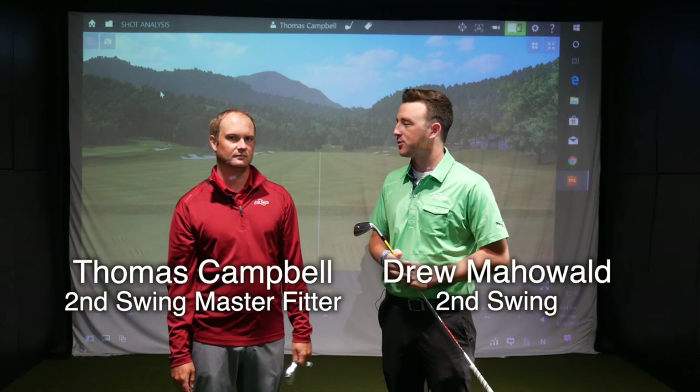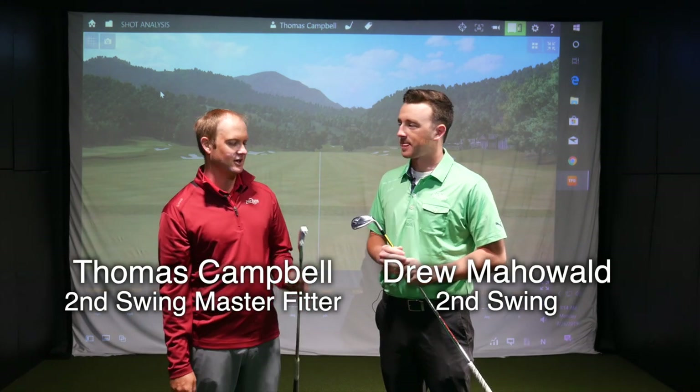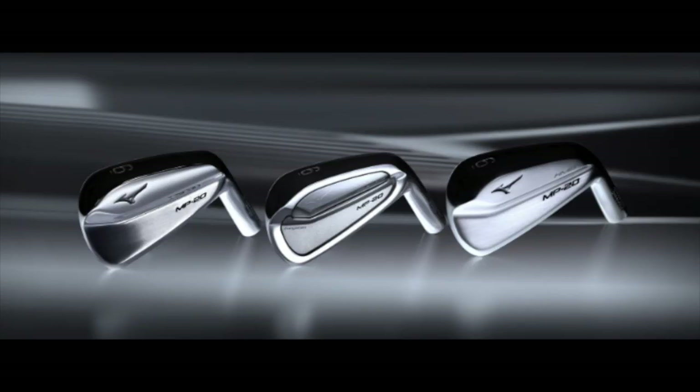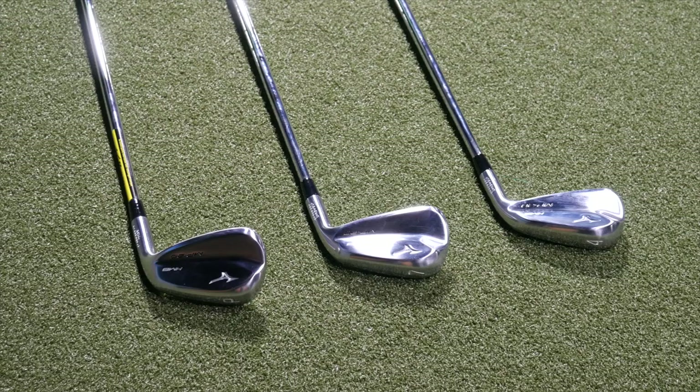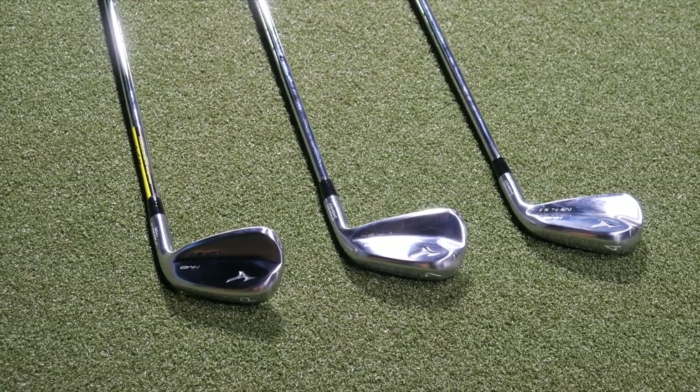Hey golfers, Drew Mahold here with Second Swing Golf. I'm joined by Thomas Campbell, a master fitter here at Minnetonka. Mizuno's got their brand new MP20 line available now for pre-order. We got a couple of them to test here — the HMB model.